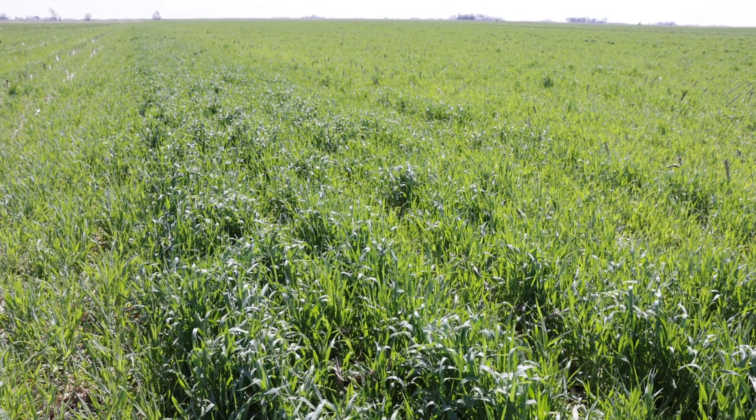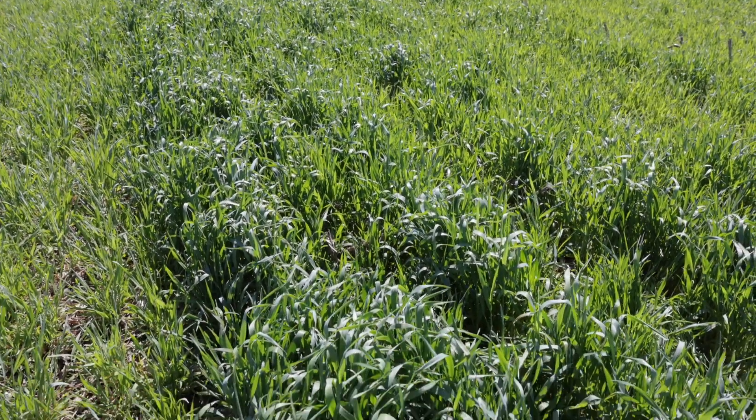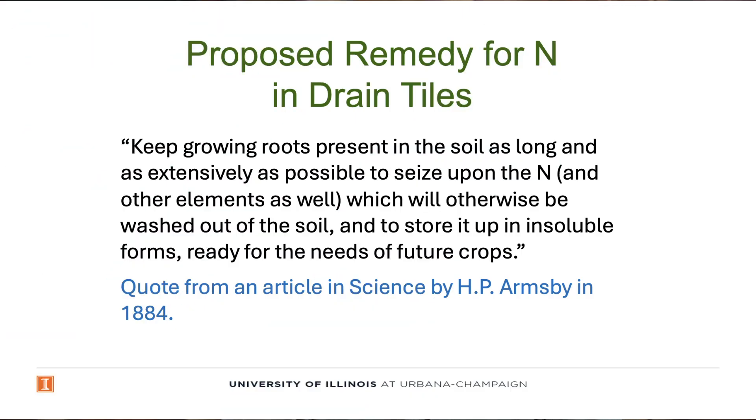Using cover crops as a nitrogen catch crop is not a new idea. In fact, back in 1884 in the Journal of Science, H.P. Armsby has a very nice quote. He noticed that back in Rothamsted the treatments that were manured were losing more nitrate to drain tiles, and he wrote that there's a simple solution and we should keep the soil occupied as fully and as long as possible with growing vegetation.